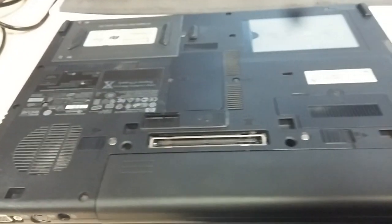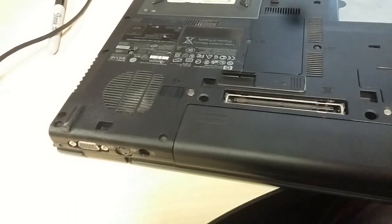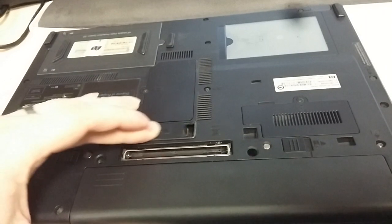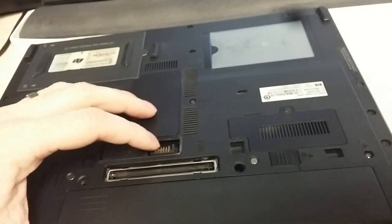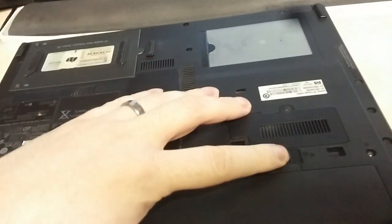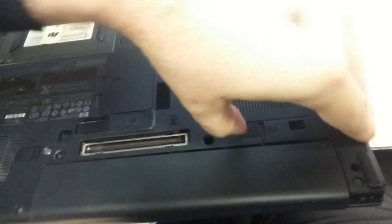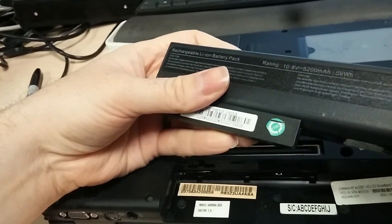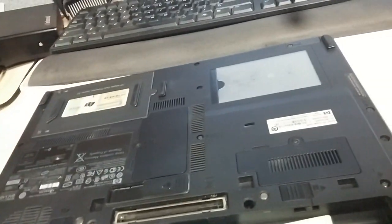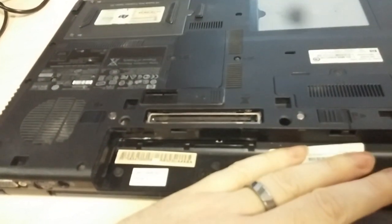Flip this thing over — before you do any kind of work whatsoever on any laptop or computer, you want to make sure it's unplugged and there's no power. On a laptop, unplug the power and remove the battery. On these particular machines, they have an external battery that can plug in here and attach to the bottom of the unit — that can at least double your battery life. These batteries are only about 15 bucks or so on eBay and give you quite a bit of run time. The first thing you want to do is remove the battery.